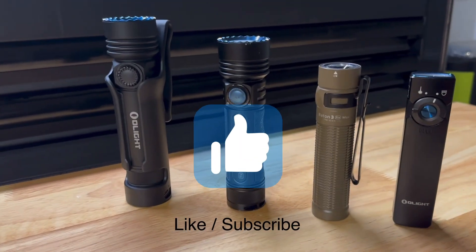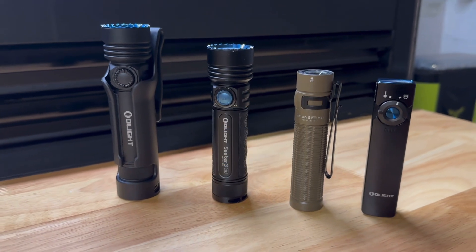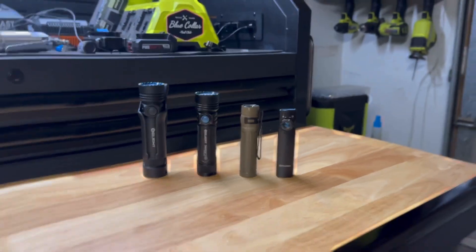Yo! How's it going boys? Aby here with Daily Dose of Tools, and tonight I got a treat for y'all. We're going to go out and get some night shots of the new Olight Seeker 4 Pro, the Seeker 3 Pro, the Baton 3 Pro Max, and the Arc Field. Let's get into it.